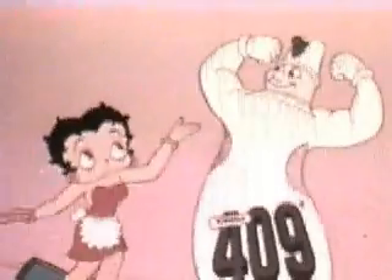With powerful 409, I've got the refill size. I save money with the refill size. So I spray and wipe the 409, and everything looks fine.